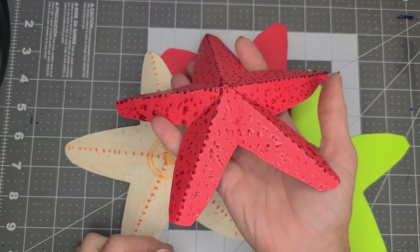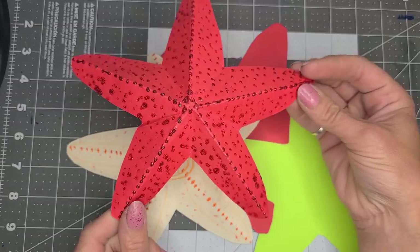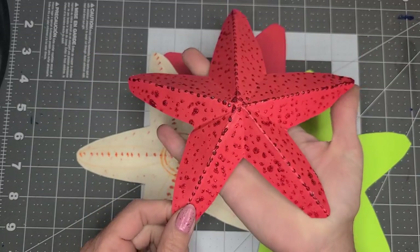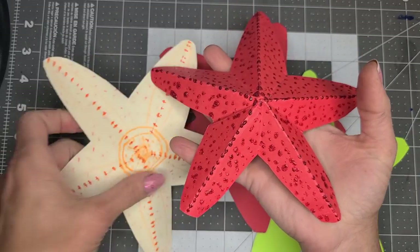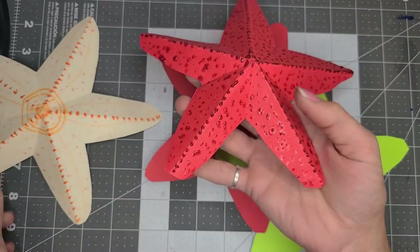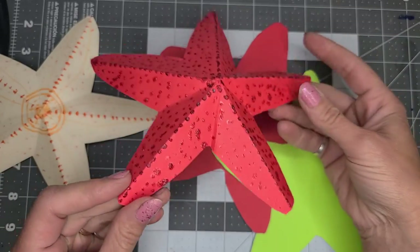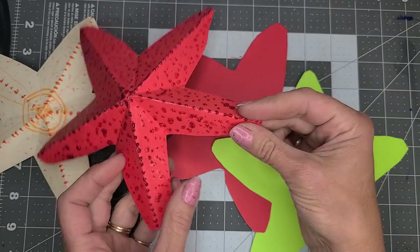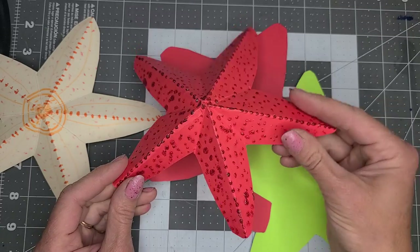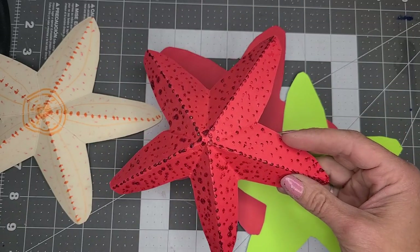Hi everyone, it's Miss Amy from Camden Public Library and I have another awesome Oceans of Possibilities craft for you today. These are 3D starfish that you can make with your kids, or just make yourself to decorate. It's a great decoration.